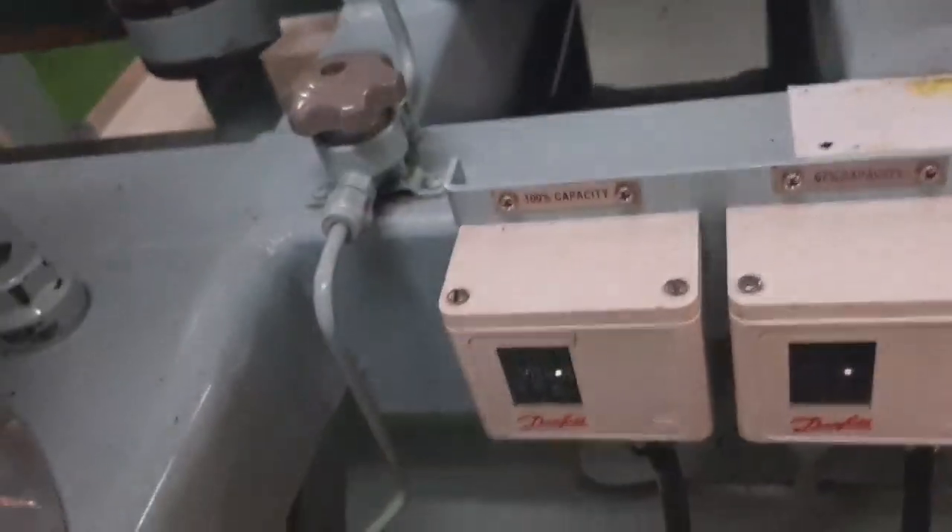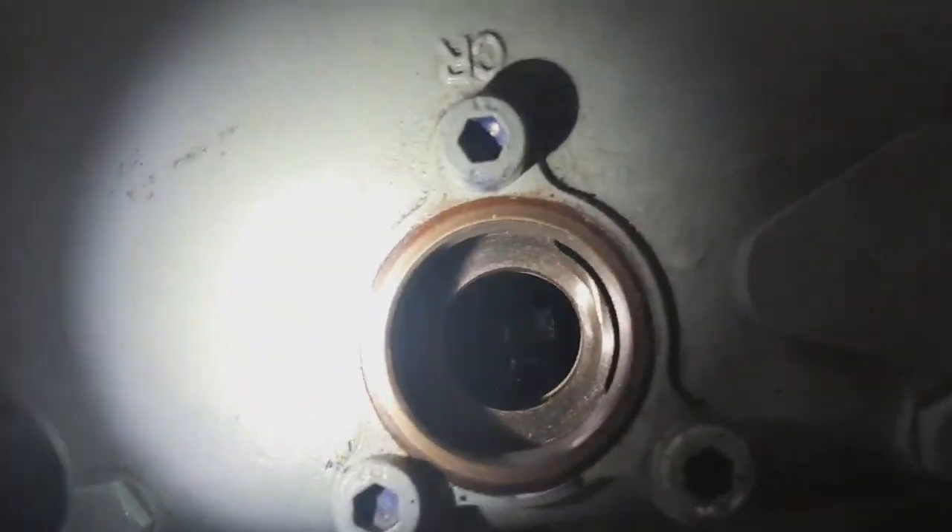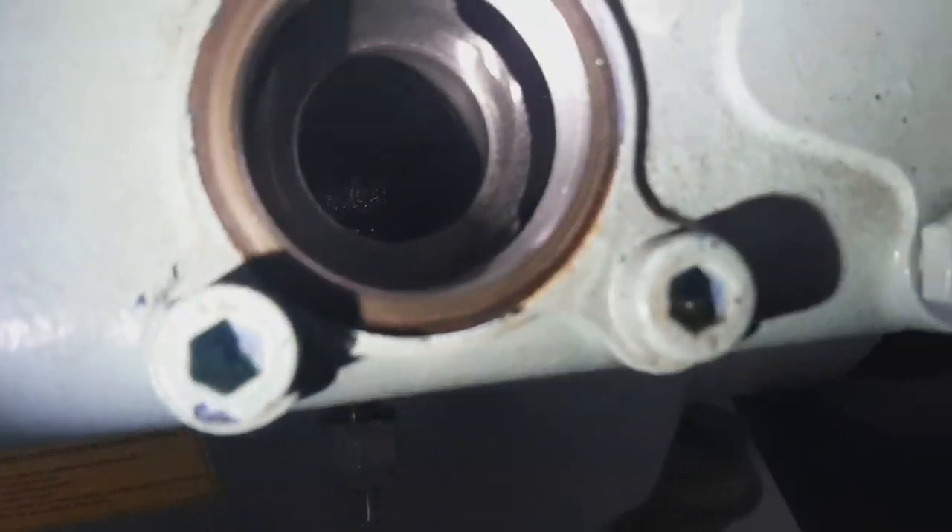We check the oil — oil is good. This is the inside of the unloader; we have already removed it.